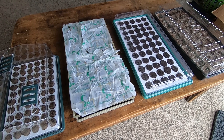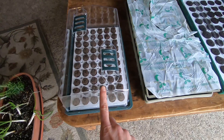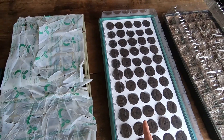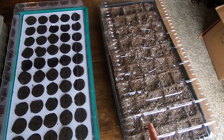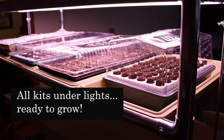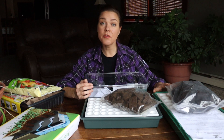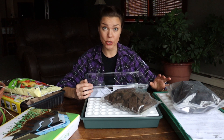Now we've got all four kits planted and the humidity domes are on — the one from Park Seed, the one from Burpee, the one from Gurneys, and this is the one from Menards, the Jiffy kit. Make sure to check back because I'll be giving updates on how all of the seeds are germinating and how the seedlings are going as the season progresses.